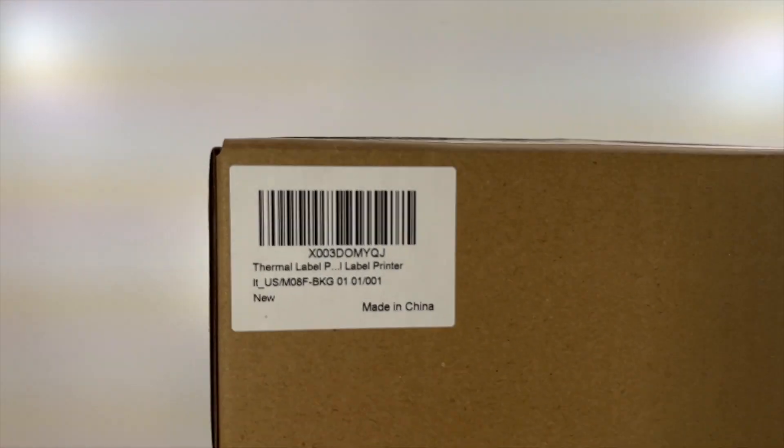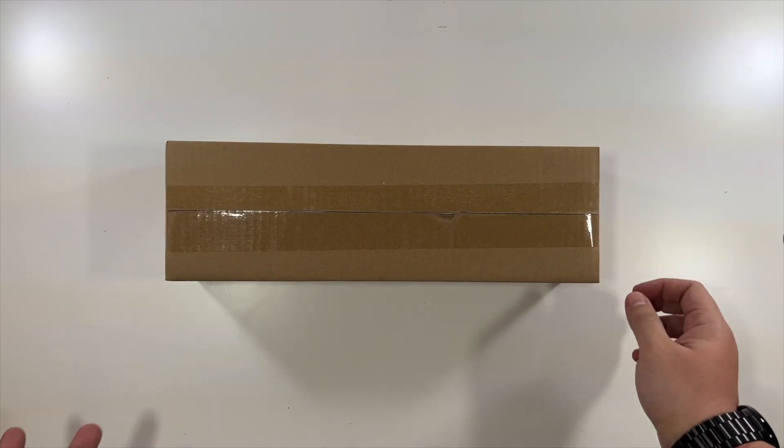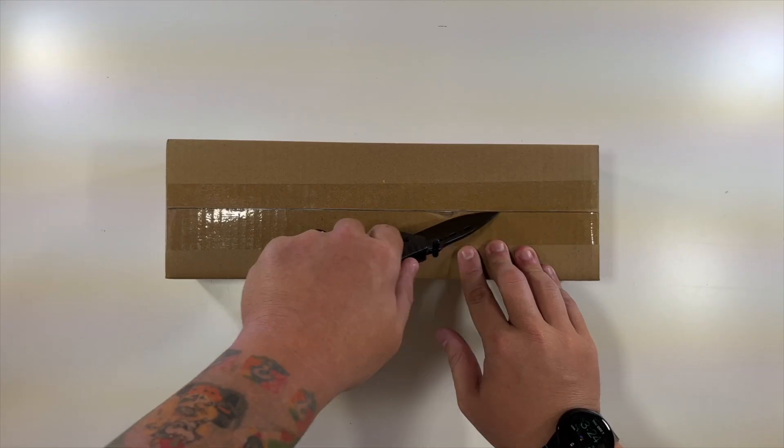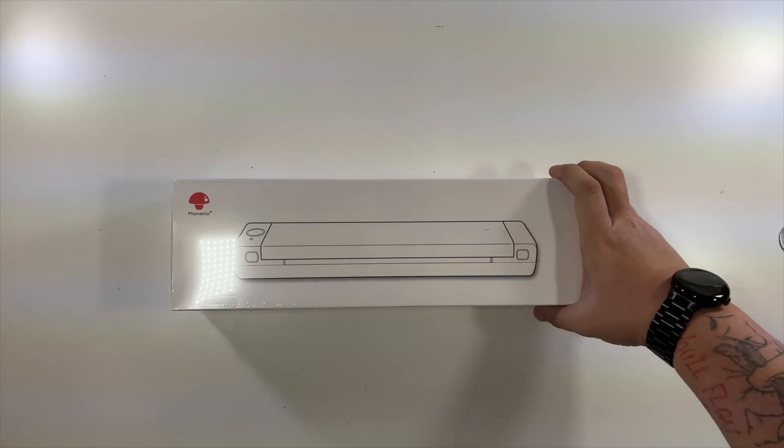Special thanks to this company for sending us this thermal label printer. Let's open this up — nothing to show you on the box. It's literally a box in a box, so there we go.